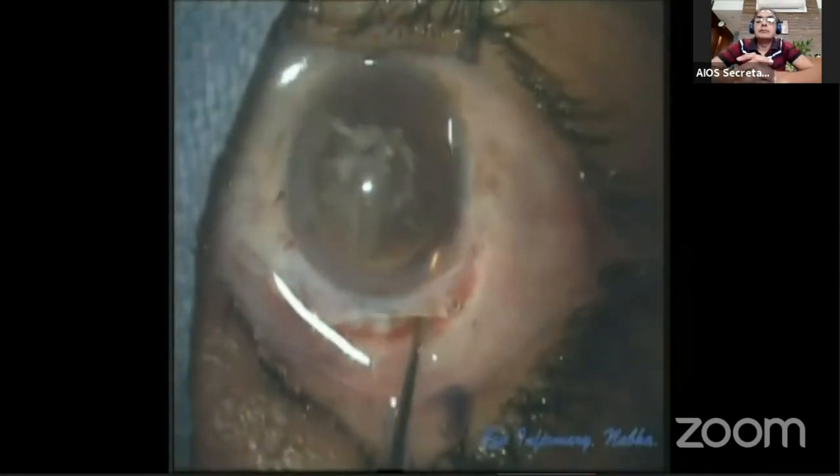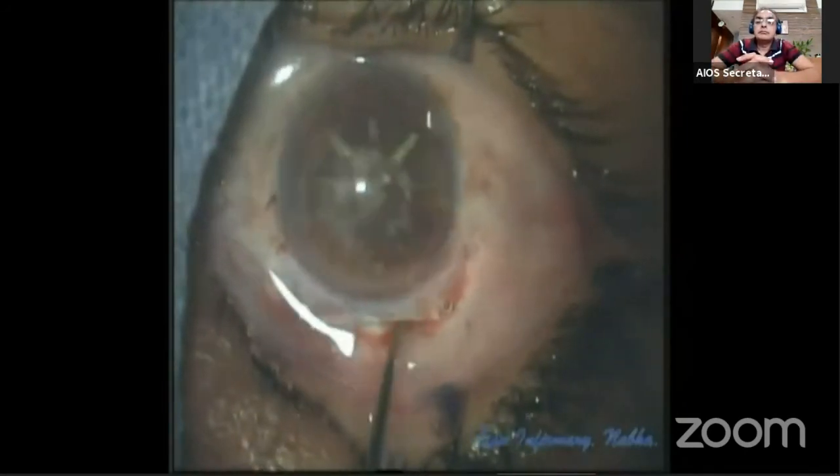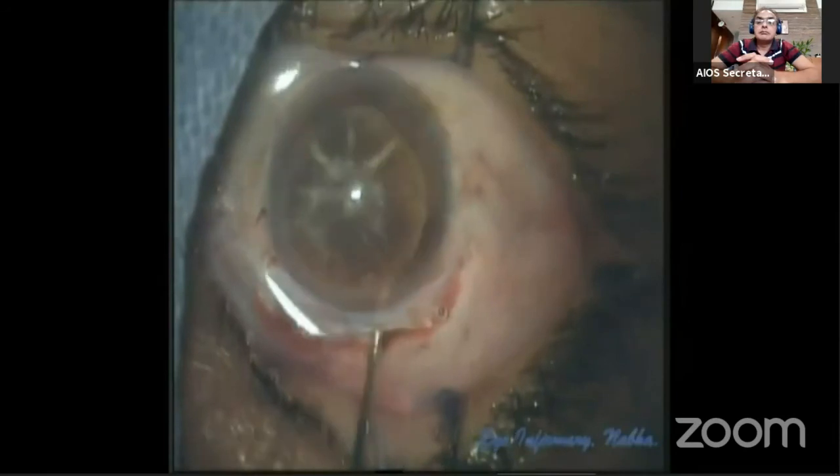The hydro cannula is then exchanged with the visco cannula to inject visco all around the nucleus and to build up visco pressure in the AC.